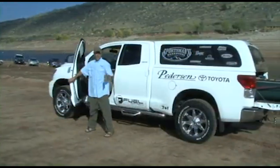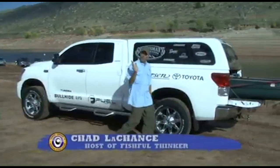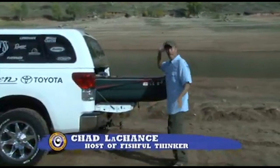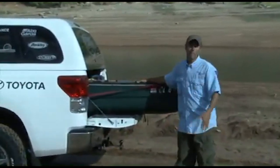Hey folks, I'm Chad Lachance and welcome to Fishful Thinker. If you're a fan of this show, the first thing you're going to notice is we don't have a big boat behind the truck. Today, our Tundra's got the boat in the back of the truck, and that's a big hint about today's show.